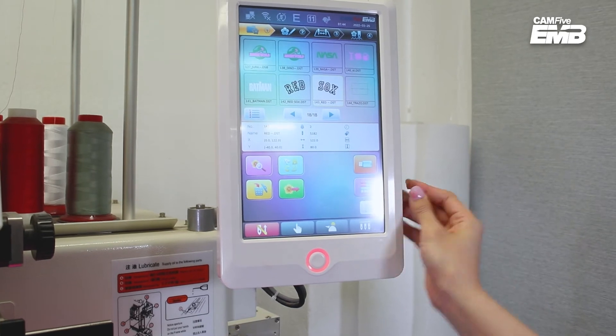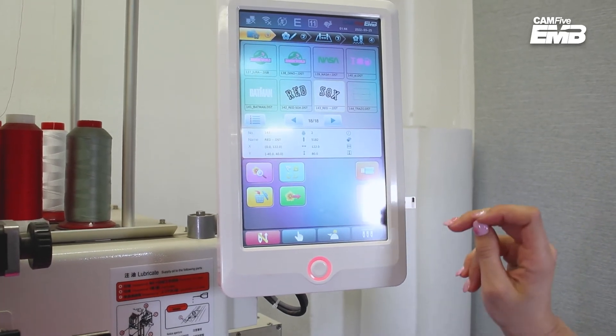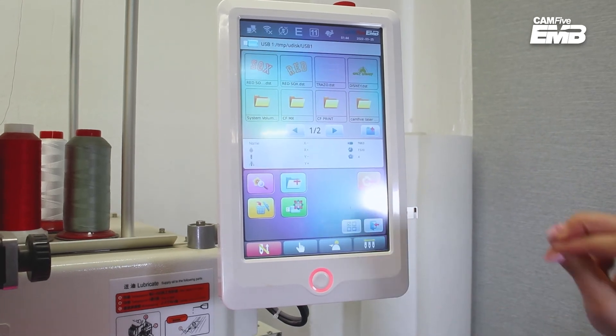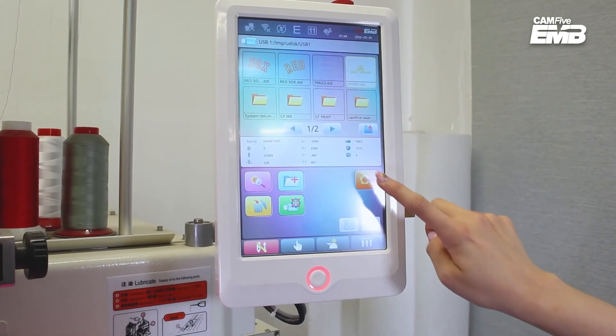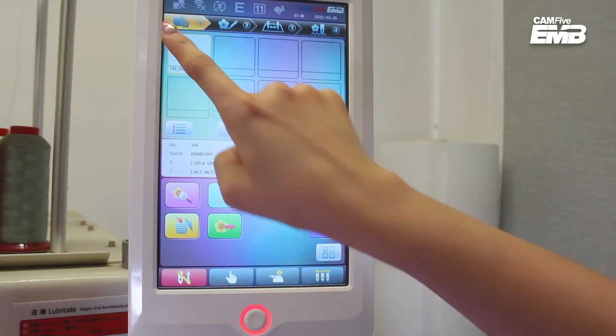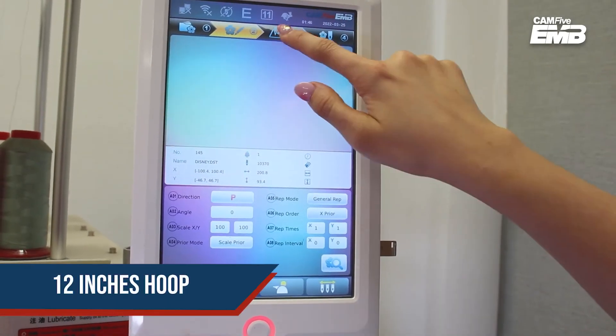Starting at the touch panel, place the USB with the design. Select the frame you are using and the thread color while letting the stitch settings stay as presets. First select the frame you're using for your design — it all depends on your backpack size. In my case it's the 12-inch hoop.